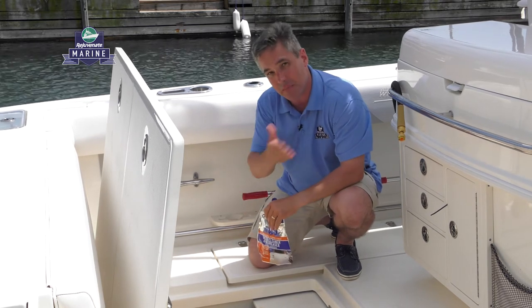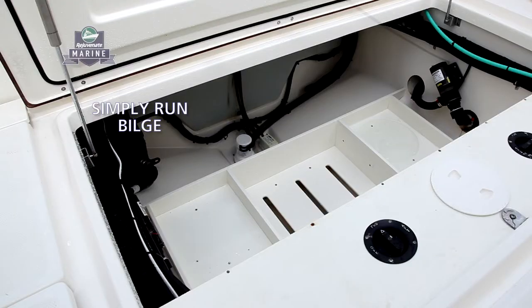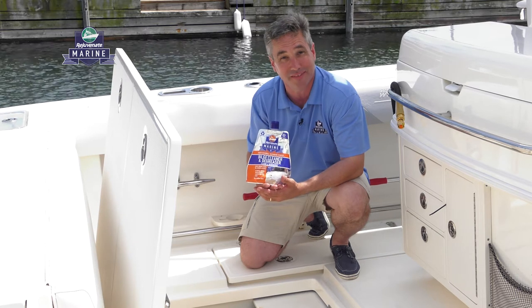After an hour, come back and turn your bilge pump on. Watch the bilge turn nice and clean and beautiful, giving you a brand new looking boat.